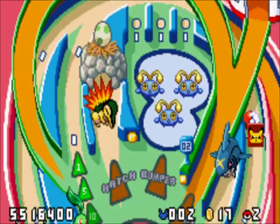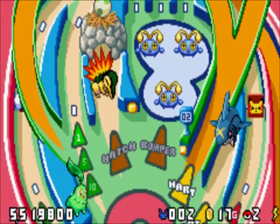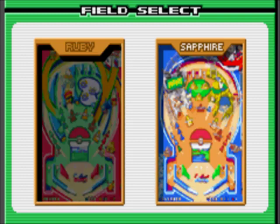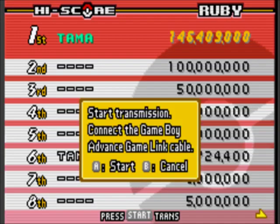There are ramps on each board — the Ruby and Sapphire boards — that give you coins each time you pass through them. You can use these coins to buy bonuses at the PokeMart on each board. You can also choose the ball speed: slowing it down would make it easier, speeding it up harder, but the normal speed already made me dizzy so I was afraid to try the others. For the social players out there, you can also link up and swap high scores.